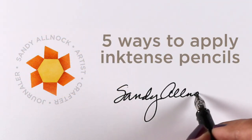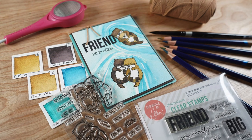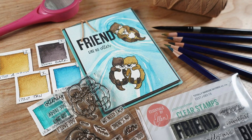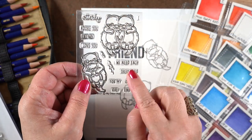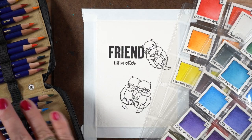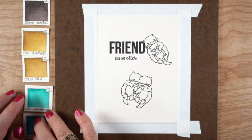Hello there, it's Sandy Alma with five ways to apply inktense pencils. I haven't had these out in a long time and I thought this cute little stamp set from Sunny Studio Stamps would be helpful to show you a couple different ways you can apply the pencil. The stamp set has a lot of love-type sentiments, but I added the word 'friend' from a different stamp set so that it could be a friend card.